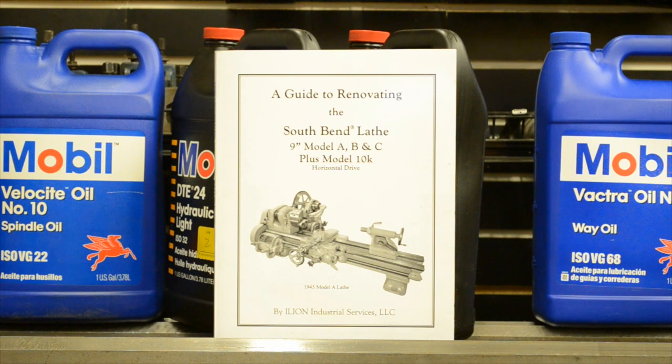You'll quickly realize that you'll use the oil quite a bit. Maybe not the A and the B oil, but you will use the C and the way oil quite a bit. Everything that I'm telling you now you can get in the back of this book.